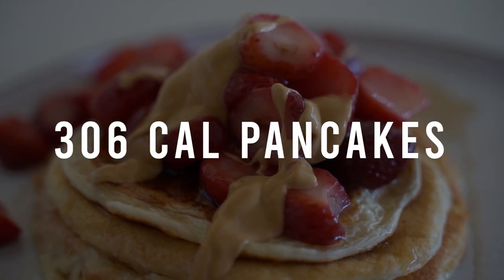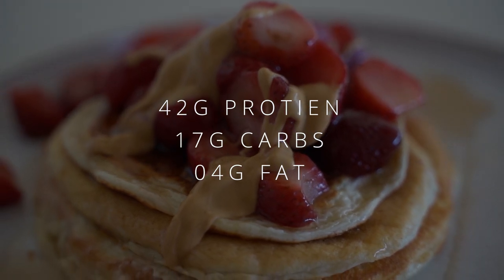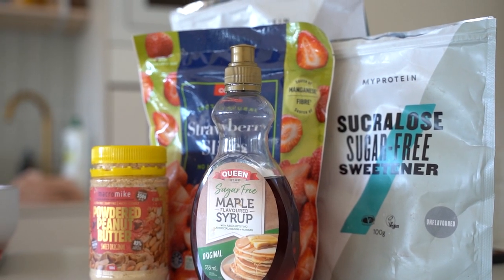Yo, what's going on YouTube? Welcome back to another video. Today I'm going to show you guys how to make low-calorie pancakes. It's super easy, super simple, doesn't take many ingredients at all.